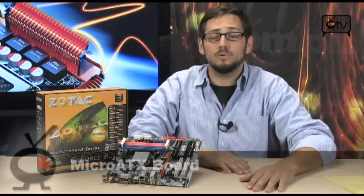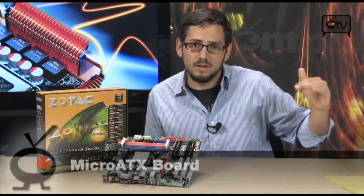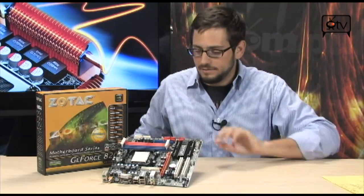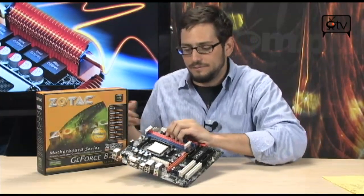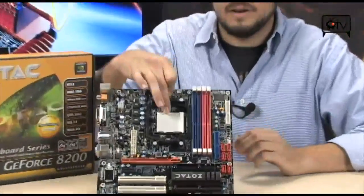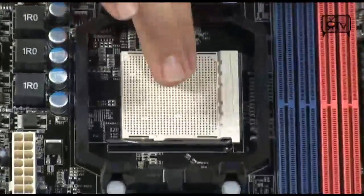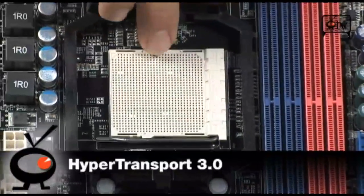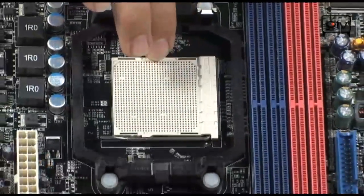It's a Micro-ATX board, and it's quite small. It's got four DIMMs, so it's right in the middle of the Zotac Micro-ATX line. The socket is AM2+, and it will do HyperTransport 3.0 at 5200MHz per second, which is about 2600MHz.